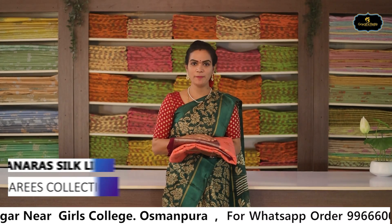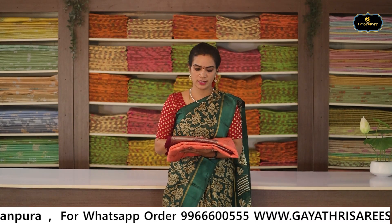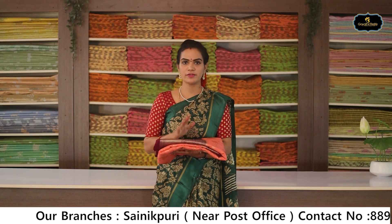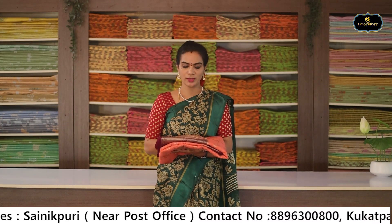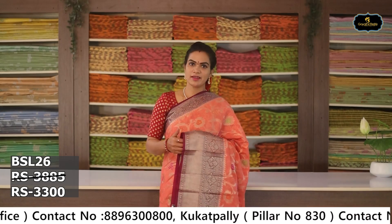In this episode, the next variety is Benaras Silk Lenin Saris. The sari's borders are Benaras borders and the fabric is silk linen. It's a very comfortable fabric. If you want to try a new variety, Benaras Silk Lenin Saris are a great choice — with brocade blouse and Benaras borders, it's a rich look. Comfortable, all-weather suitable, and lightweight.